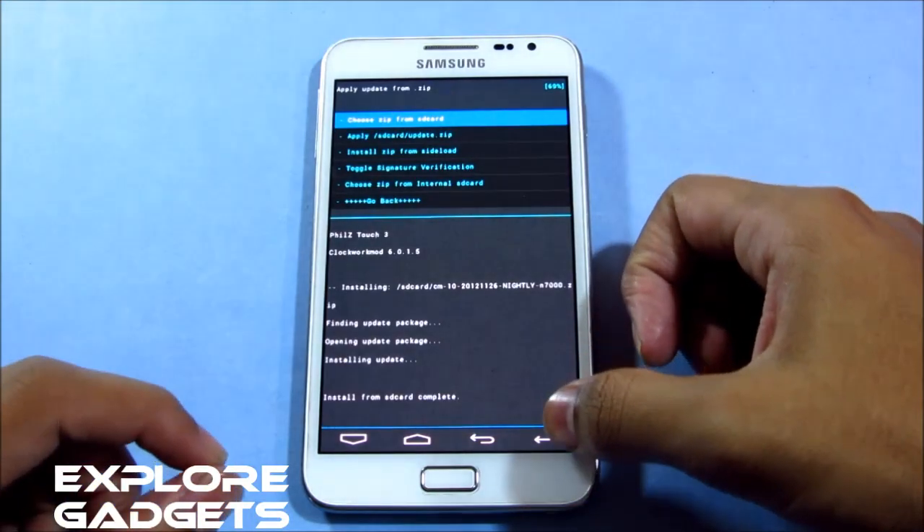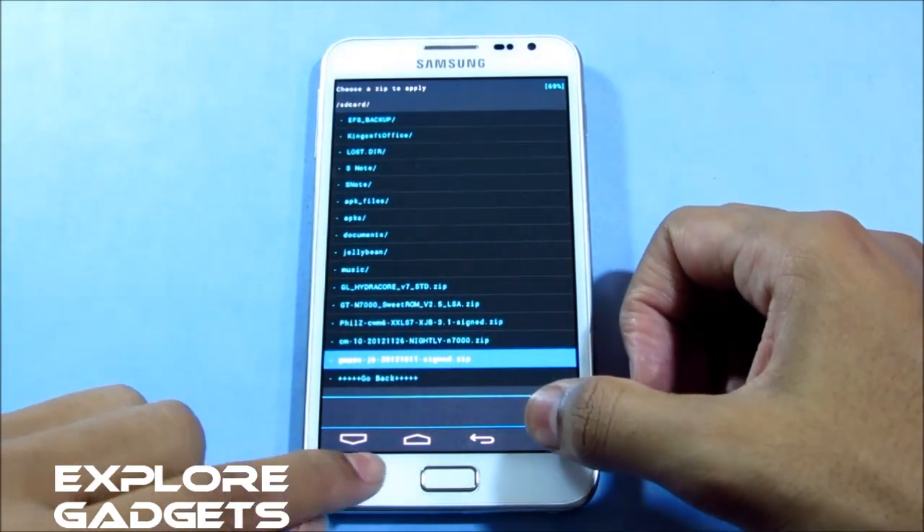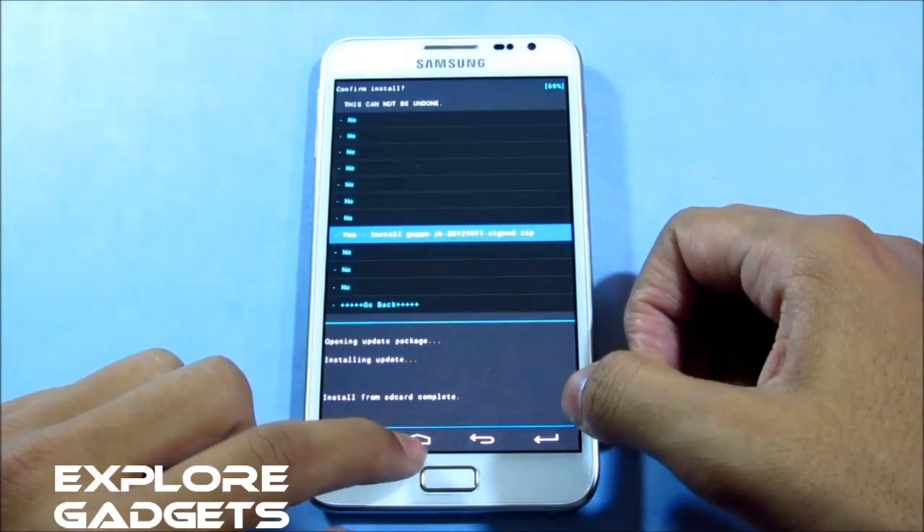Now that's done. Again choose 'Zip from SD card,' and this time select the GApps. Hit 'Yes, install.'